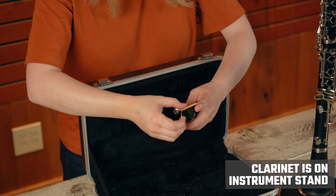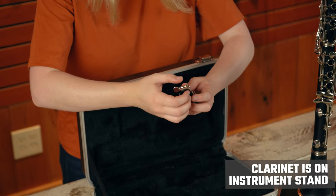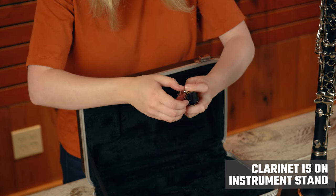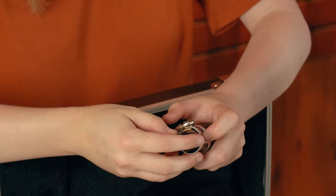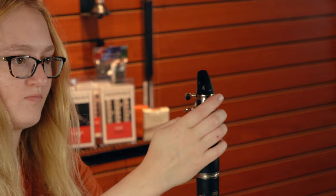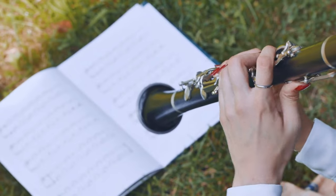Assemble your mouthpiece and ligature. Place the flat side of the reed on the flat part of the mouthpiece. Align the ligature over the reed and the mouthpiece, and gently tighten the screws to secure your reed in place. Place the mouthpiece in the barrel of the instrument with the reed facing opposite the front keys. Now you are ready to play.